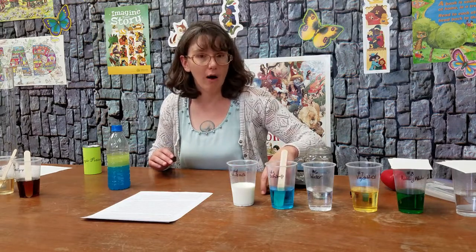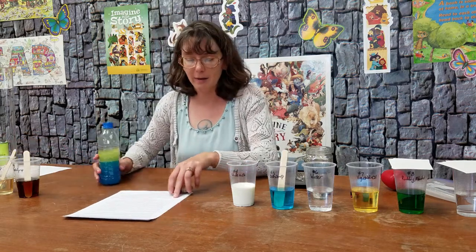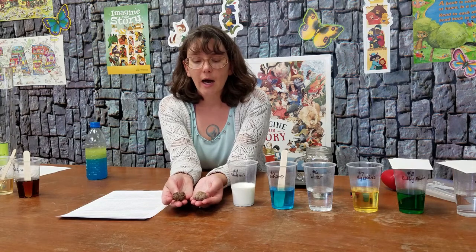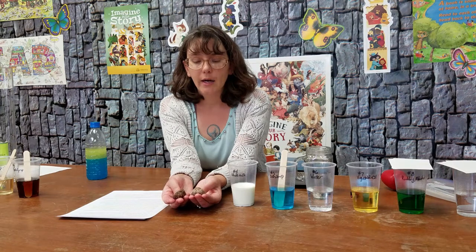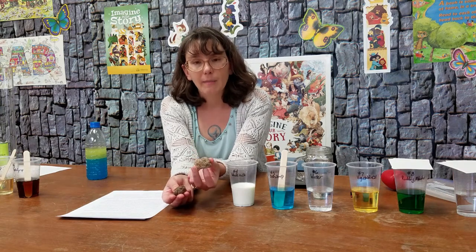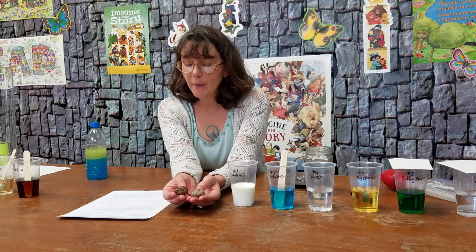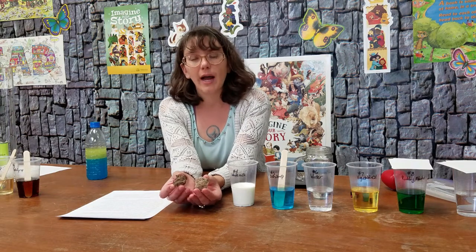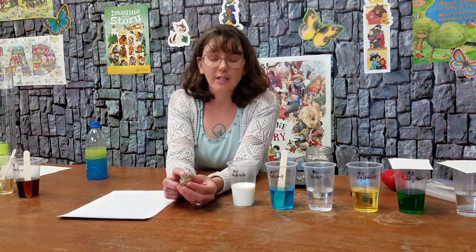I have a couple of rocks that I love to share — they really help demonstrate density. I have these two rocks and they are approximately the same size, both brown rocks, about the same size and shape. But if you could hold these in your hand you would be able to tell right away that this pumice is much lighter than this other rock. And that difference in weight tells us something about density — it tells us something about how closely packed the tiniest parts are. This rock is very porous — it has lots of holes in it like little air pockets.